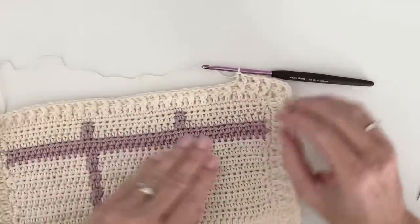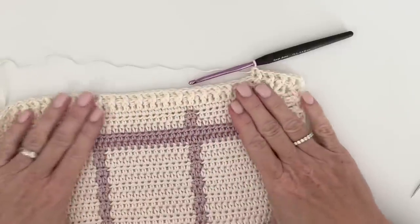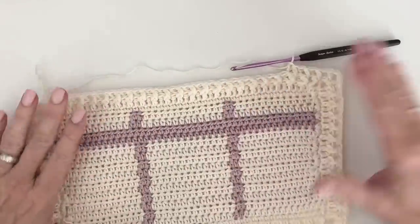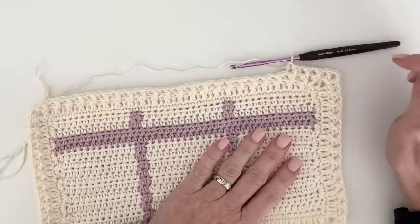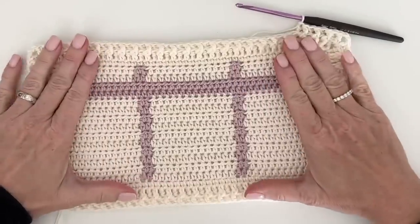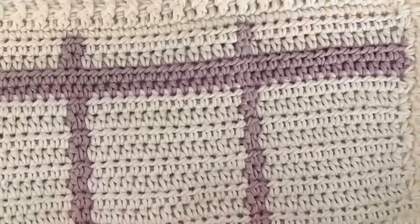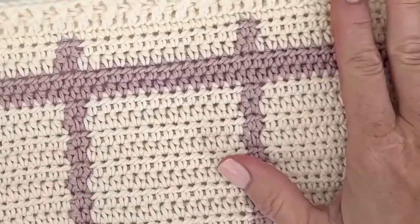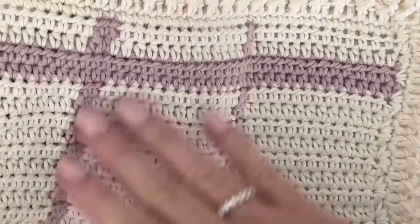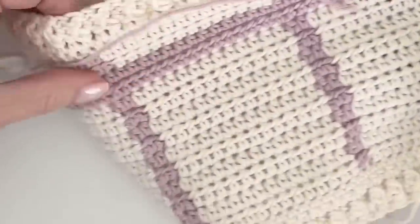I'll work three more rounds like this, and then that's plenty. When you get back to that starting round, just slip stitch to the top of the next stitch, tie off, and weave in your ends — and then you'll be done. You'll be so happy you're done. If you're seeing the carried yarn a lot, make sure you're doing that little tug. This is the same technique I use on my gingham blankets. After it's all done you really can't see it — it blends into the blanket, gives it a nice weight, and it looks the same on both sides.